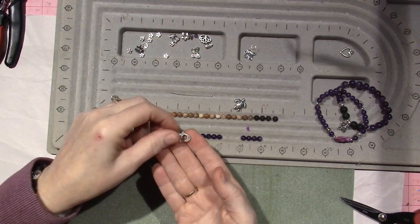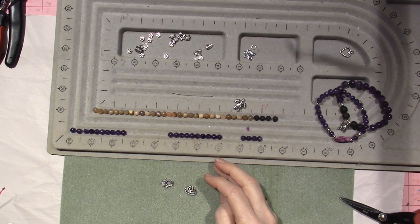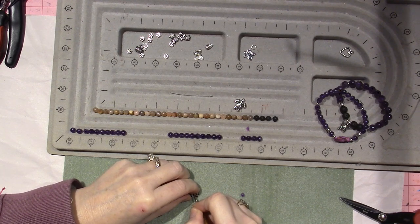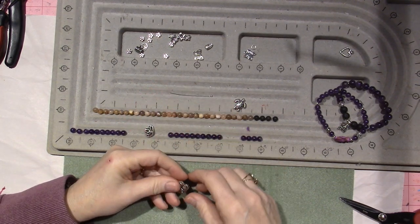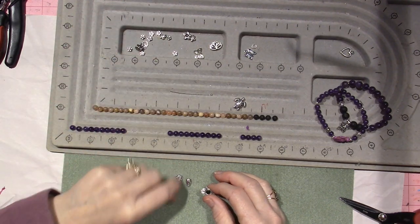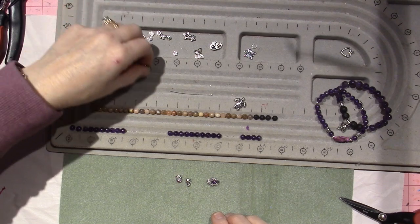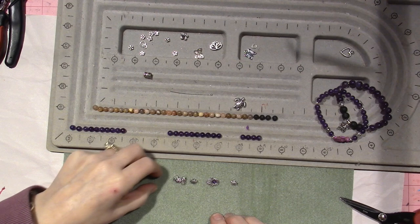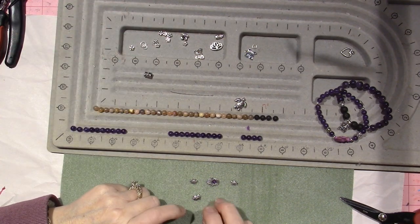I'm going to use this hamsa hand because it's new — I just got it today. I have a lotus pendant as well that I thought I could use, but the hamsa hand is calling me. There's a hole going through so it would sit nicely. I've pulled different things that I want to use — a little owl. I have a tiny little amethyst bead that's going to go in the middle of my hamsa hand. I also have little turtles that I think I'm going to use on the sides. So this is going to be my amethyst bracelet.